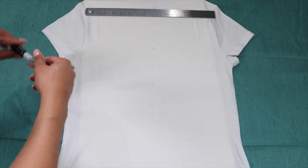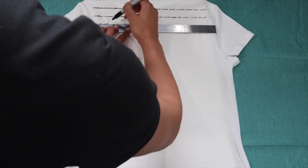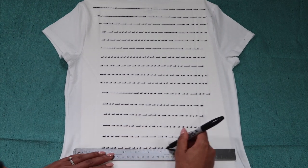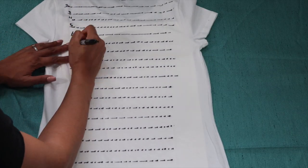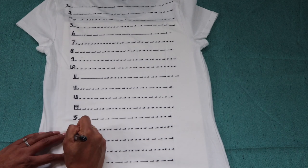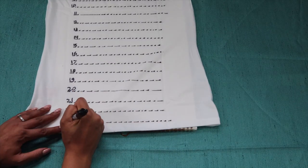Now grab your ruler, line it up with the dot, grab your Sharpie, and draw a straight line across. Continue to make your lines all the way down the t-shirt, then go on the side of the lines and add numbers so you know what inch number you're at. Start from one and number all the way down. I was able to get to number 23, and we're going to see where our hair starts and where it ends at the end of the year.